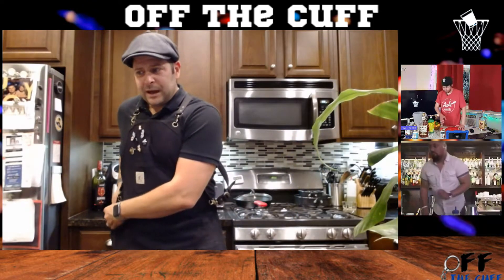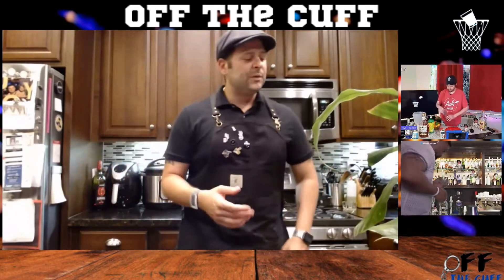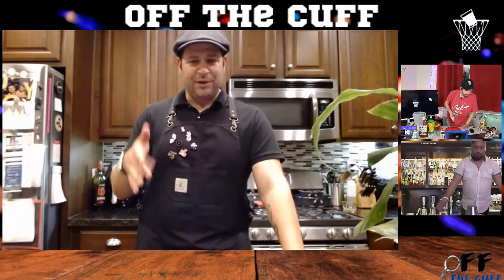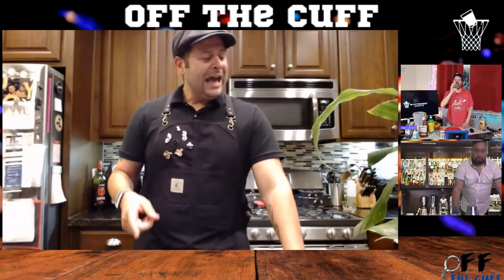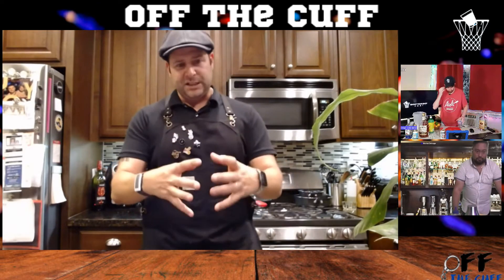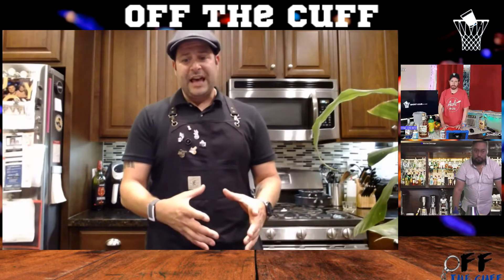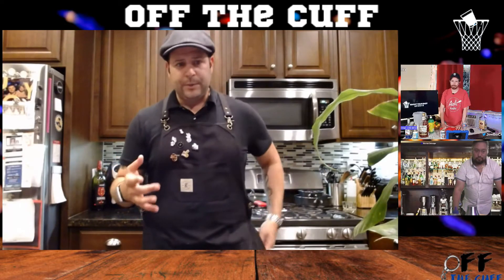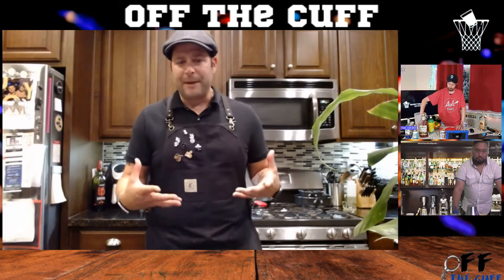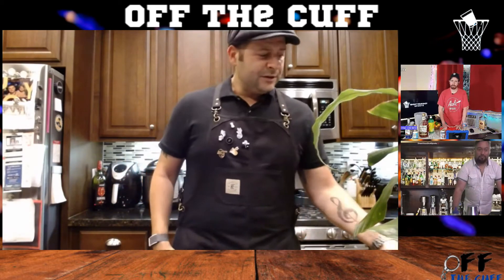So asking Richie about what we want to do, he was like, 'Well how about something with tequila, something for the ladies, we'll do like a Paloma or something.' I'm like, that would be a great idea. So Richie, props to you for the recommendation. What we're gonna do is we're gonna do a riff on a Paloma — basically we're gonna take the basic recipe and modify it, make it our own, something unique that anybody can do, but that you wouldn't just Google and find this exact recipe.